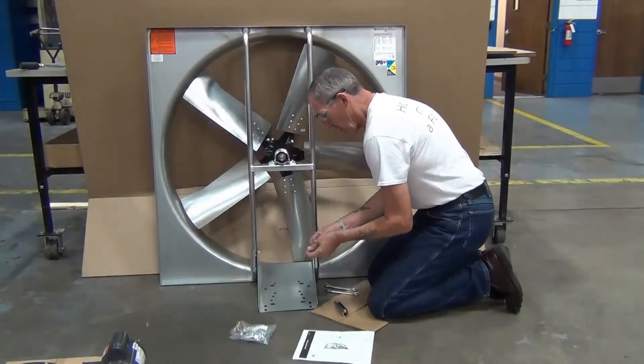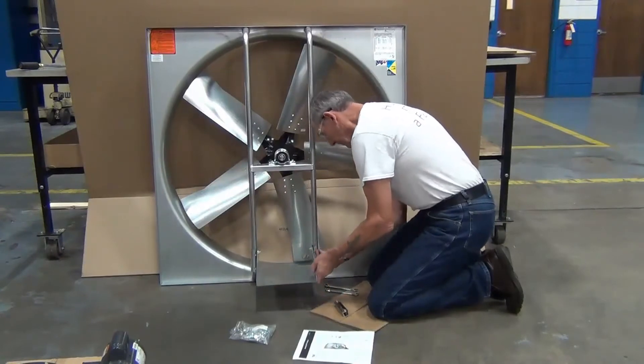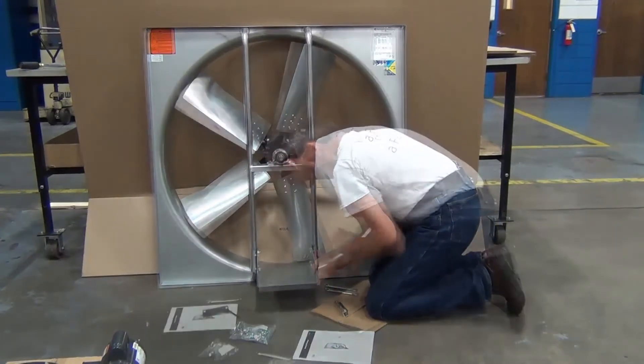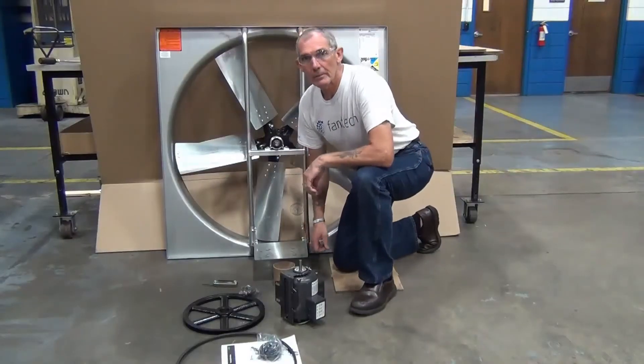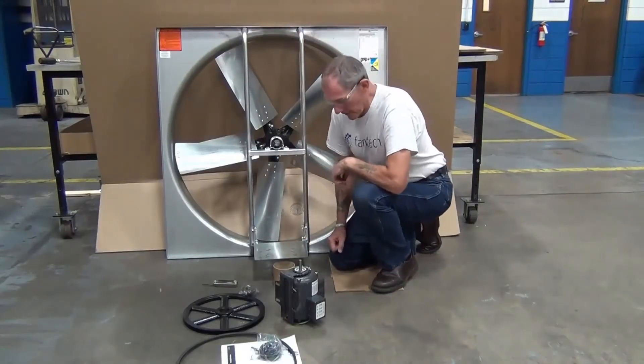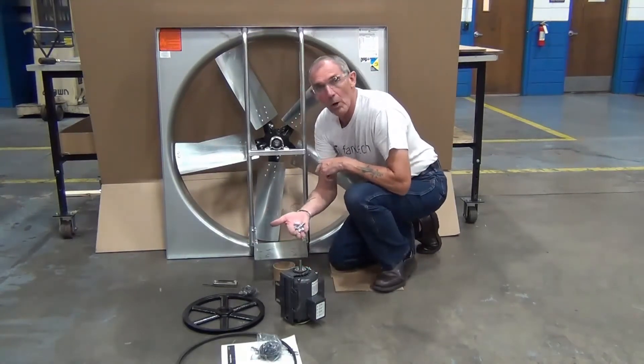Using six one-inch long bolts, nuts, and washers from the parts pack, install the motor mount plate. Remove from the parts pack four one-inch mounting bolts with washers and lock nuts for the motor, and the key for the fan shaft.